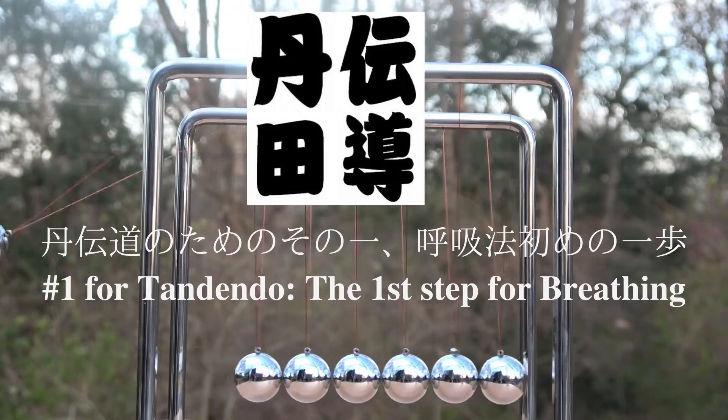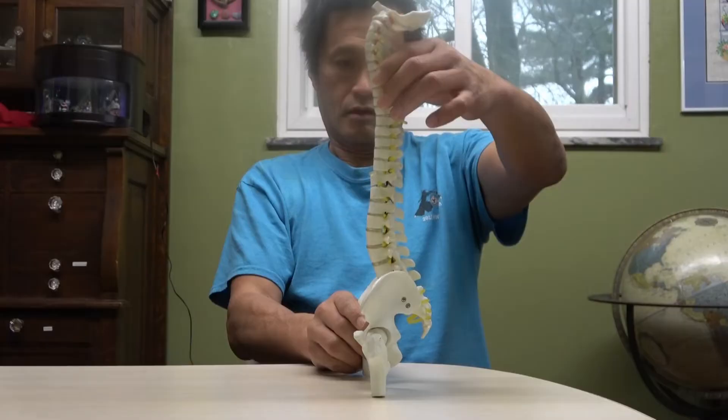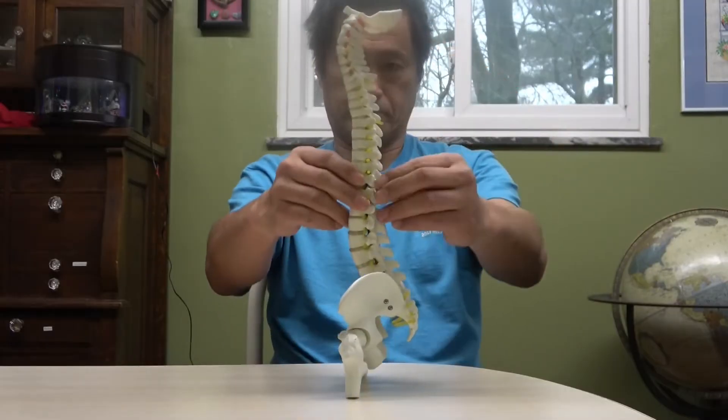Welcome to Tandendo. This is the first step for breathing, and this is the most important technique for Tandendo.